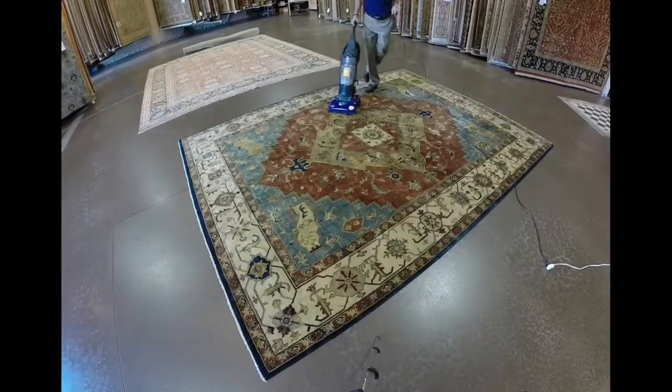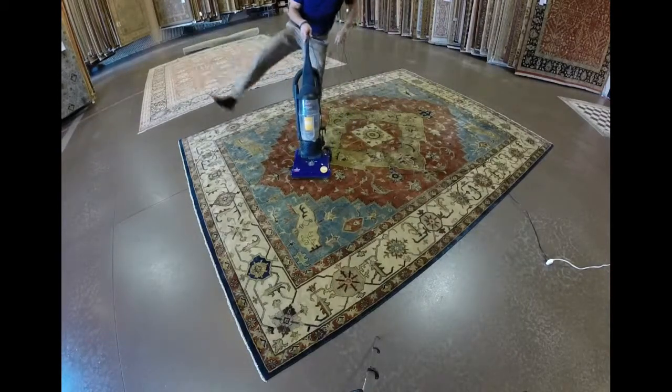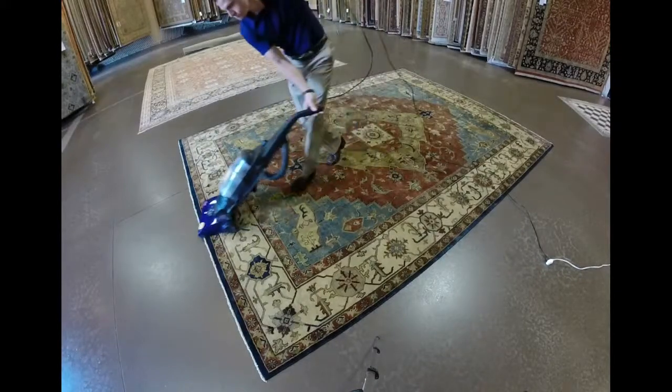Our research and development department has determined that while dancing while vacuuming may not enhance the effectiveness of your cleaning, it will make the process a lot more fun.